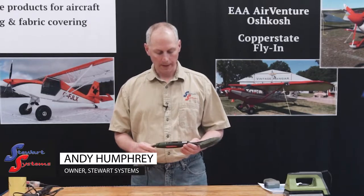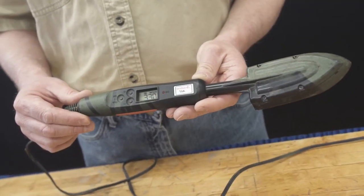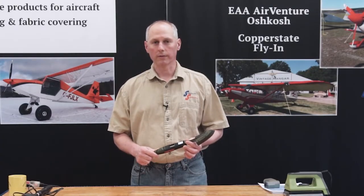When you're fabric covering, one of the most important tools in your toolbox is going to be your small digital iron. Stewart Systems is the US distributor for these irons and we highly recommend them. This is the tool that you're going to use the most when you're doing fabric.